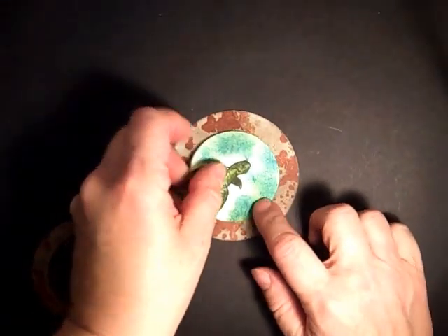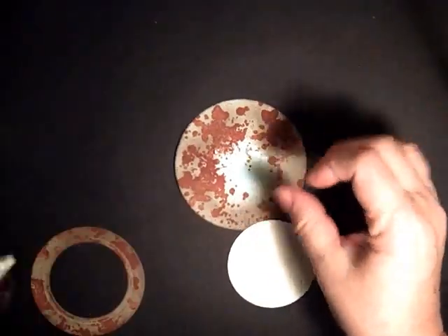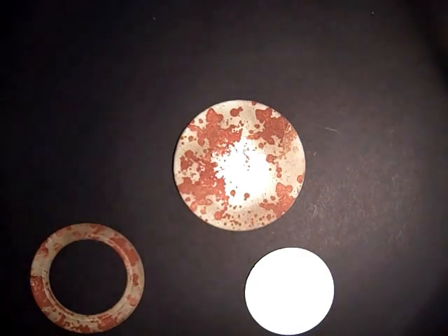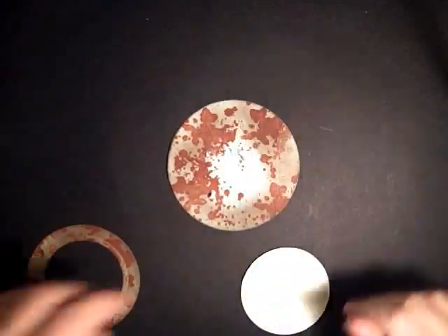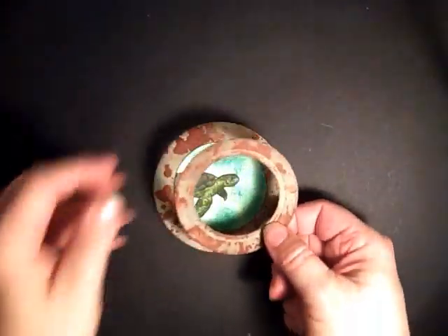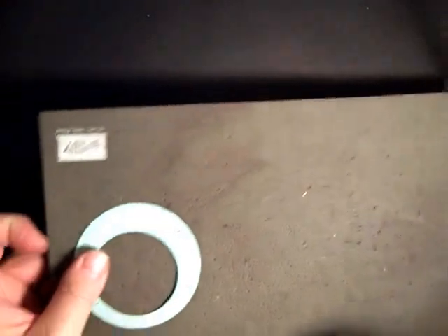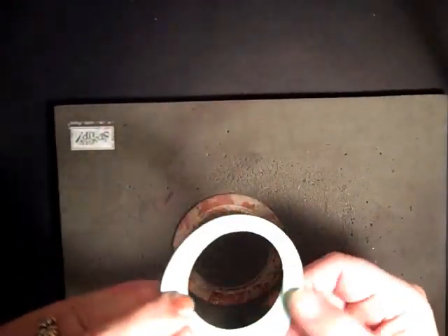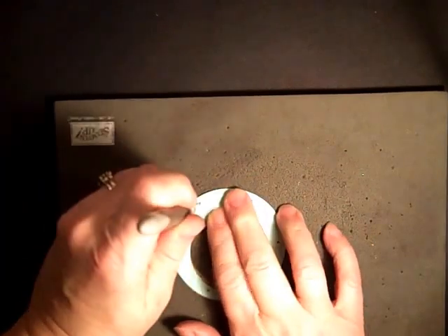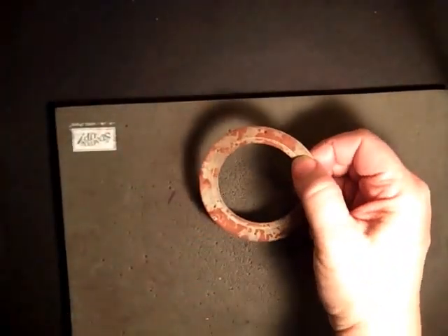We're just going to place the turtle onto the larger circle. Now for the little porthole donut part, I'm using a little pad and I've cut out a circle the same size. I'll measure and mark the holes, take my paper piercing tool, and just poke them in all the way around, then put in the brads.